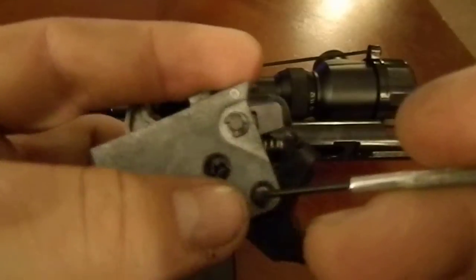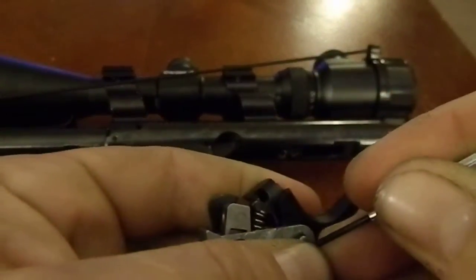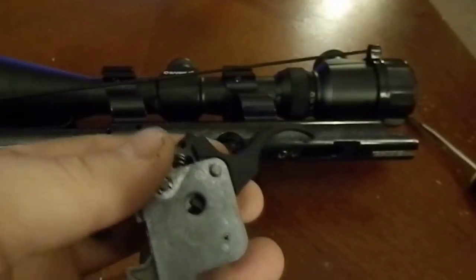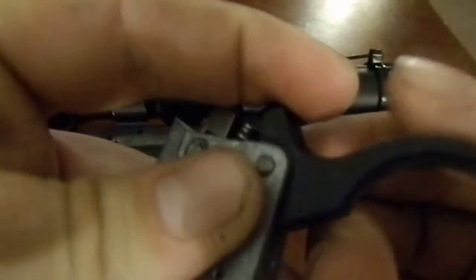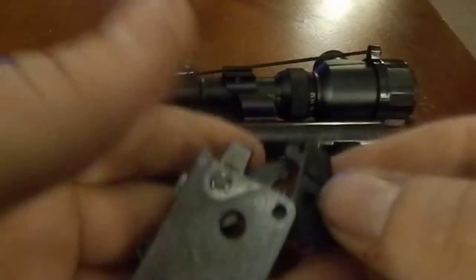This bottom one is not under any tension — it's very simple to remove. Use a small screwdriver or C-clip pliers. I can't find my pliers, so I'm just using a screwdriver. I'm going to pop that out and set it aside. Now, especially with the stock trigger spring in here, when you pull this pin out you want to kind of hold on to the trigger so it doesn't go flying. Remove the pin and just ease on the trigger — once you take the tension off, it slides right out.